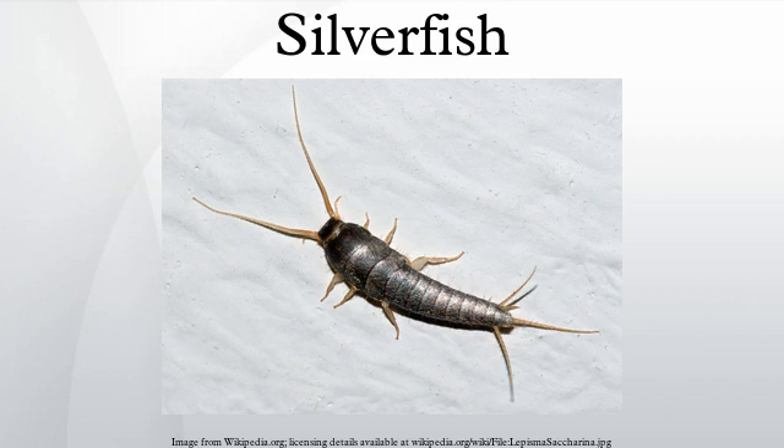Silverfish are nocturnal insects typically 13 to 30 mm long. Their abdomens taper at the end, giving them a fish-like appearance. The newly hatched are whitish, but develop a grayish hue and metallic shine as they get older.